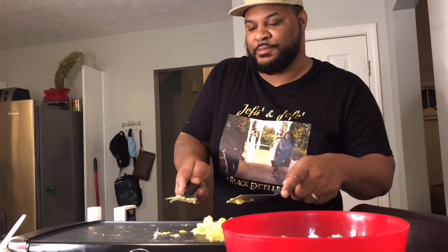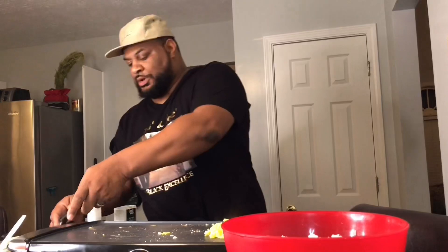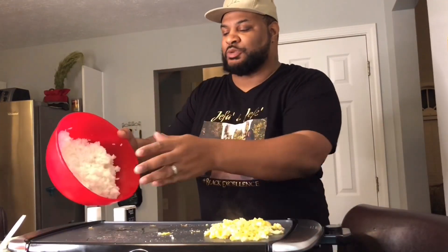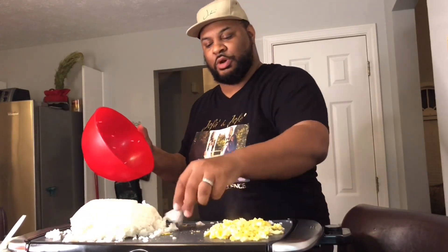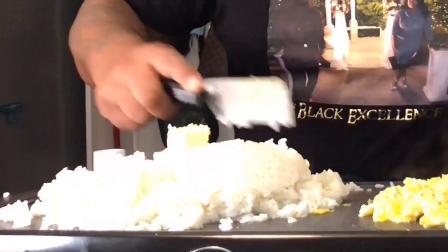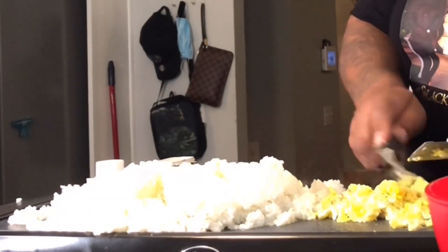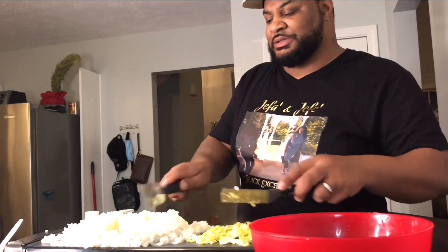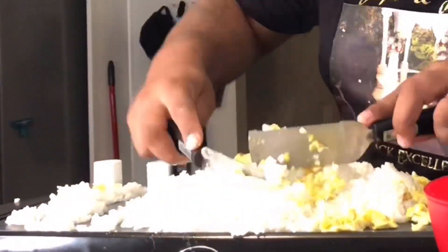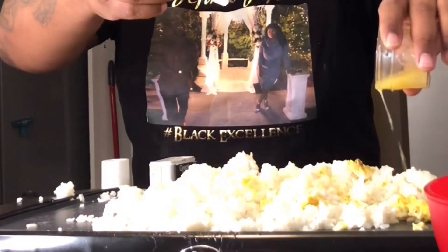Now that I have my eggs pretty much cooking, we're going to get some more oil down here and get the rice going. You want to have your rice pre-cooked and cold, guys. We're going to put some butter in there. This is a tough job when you think about what these guys be doing. I'm going to put that garlic butter in — this is some homemade garlic butter that we made.